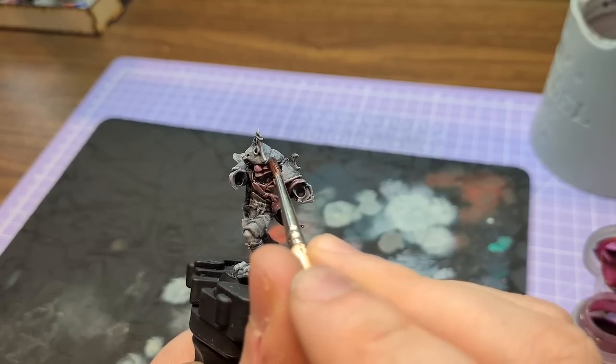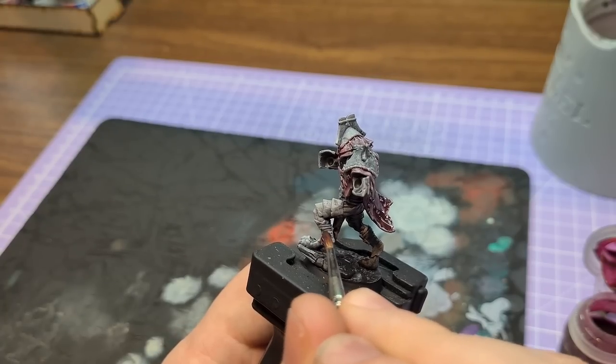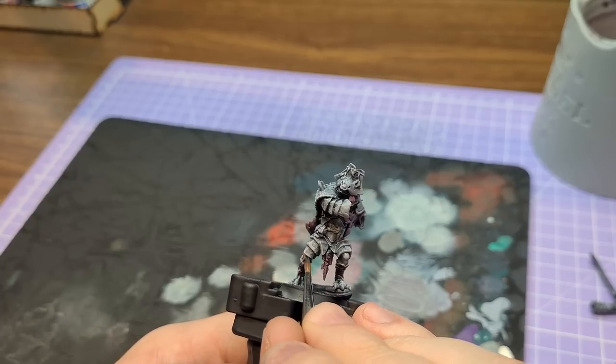I really like the cloth on this gnoll. I'm a big fan of bandages on models — you get a lot of easy depth and highlight from bandages, especially when you've underpainted or dry brushed underneath. It works really well and it's really fun to paint.